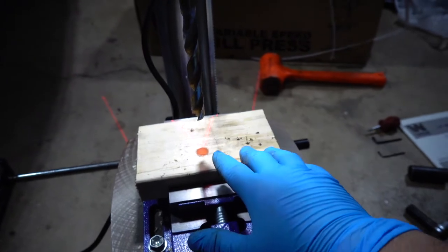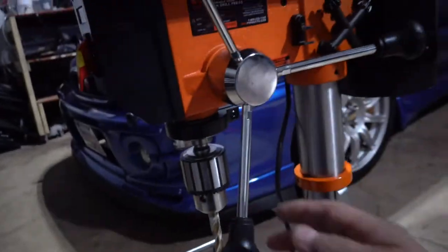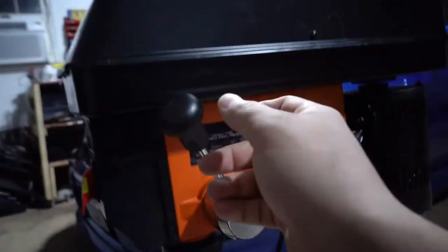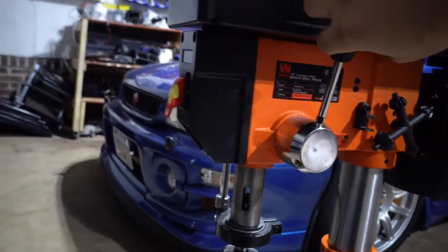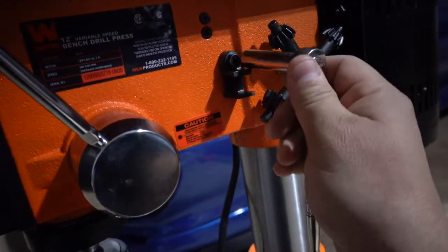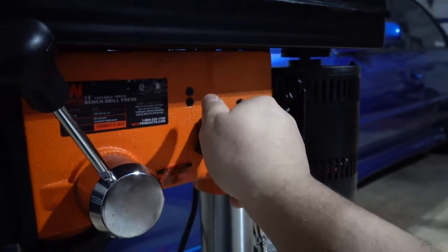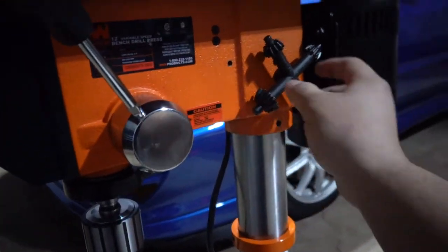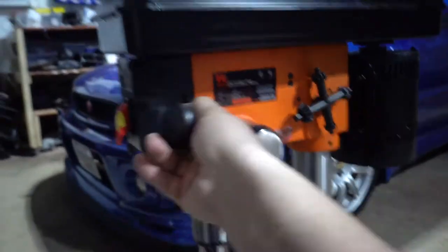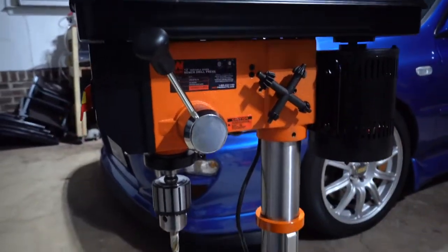Now I need to put it to the test on a real project, but first I want to remove the extra handles — the range of motion is perfectly fine with just one handle, going full lock each direction — and I'm also taking off the stock chuck key holder since I won't be needing it. I've got the magnetic chuck key instead. Now it looks nice and clean: need the key, pull it off, put it back, good to go.